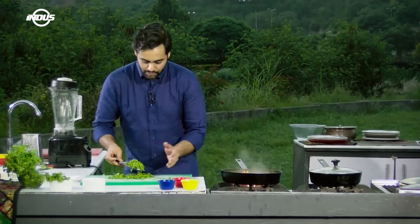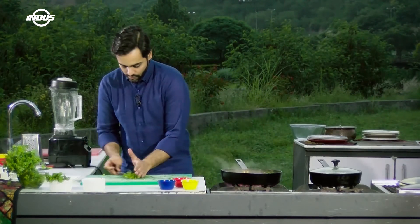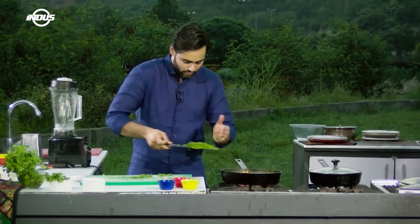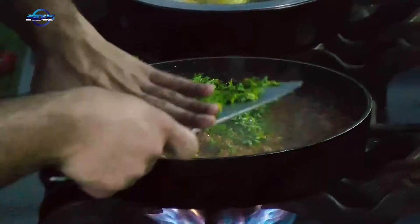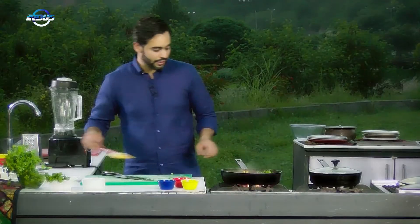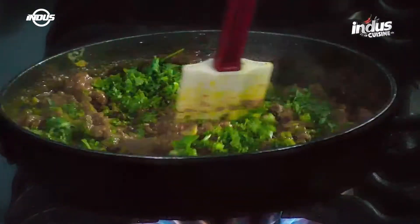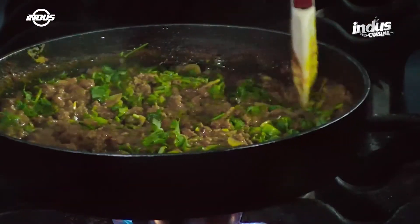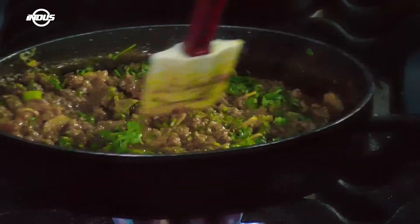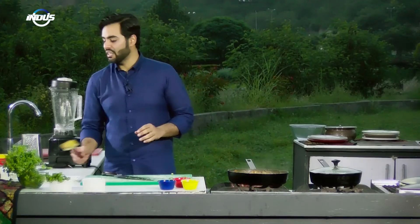Pick the coriander up, transfer it and mix it up properly. Let this cook for two minutes on high heat till the oil basically starts to split.